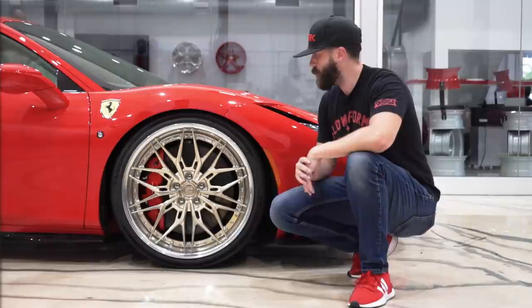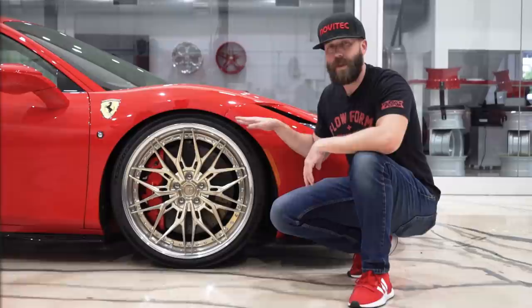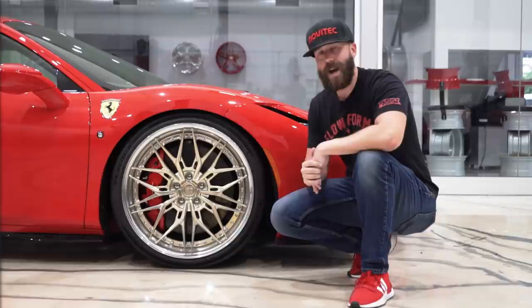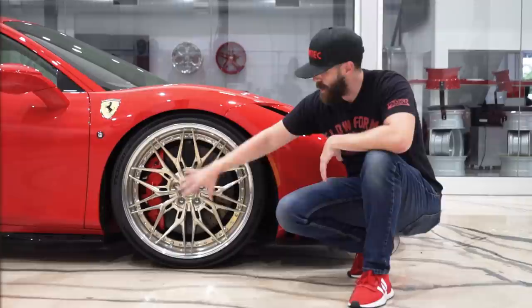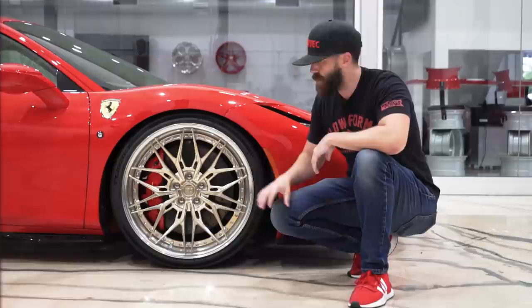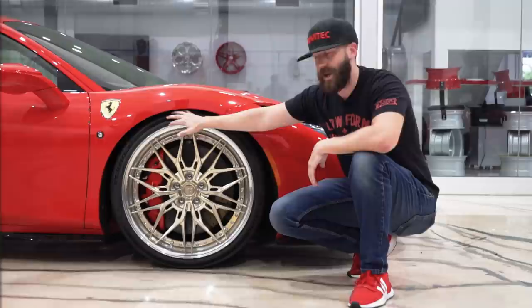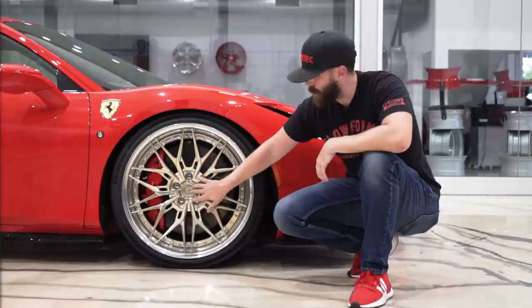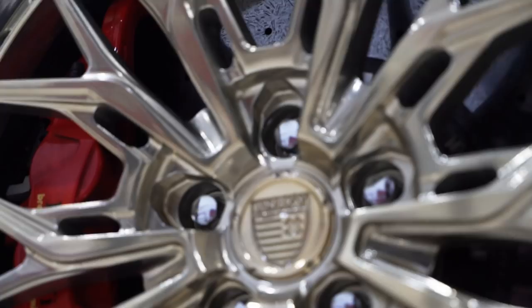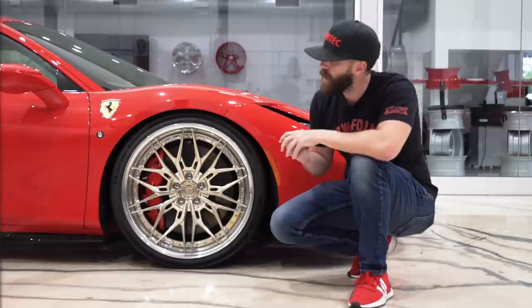This one is specifically for the F8 Tributo. Up front we have a 21-inch by nine-and-a-half, and in the rear a 22-inch by twelve-and-a-half. For tires you have two choices from this size: Michelin Pilot Sport 4S — which this car has — and Pirelli P Zero. You have a 255/30/21 for the front and a 335/25/22 for the rear. Going back to the wheel finish — you've got polished gold. The entire center face comes out of machining and they polish it within a machine, then do a gloss gold powder coat on top. Every wheel has a three-year finish warranty and a lifetime structural warranty from Anarchy.